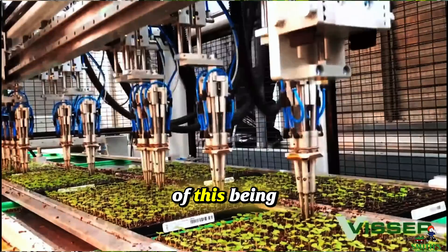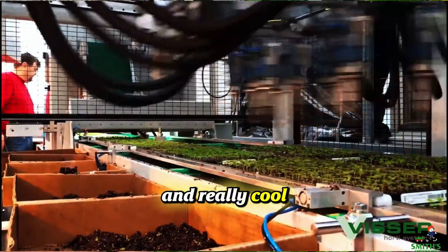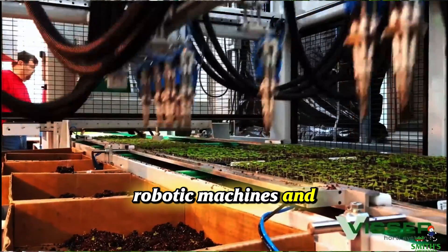But now, instead of this being done by hand, it's all done by really complex and really cool robotic machines and artificial intelligence.